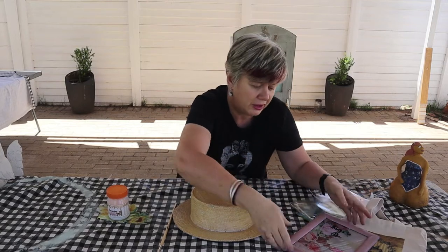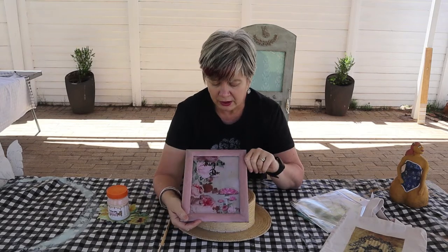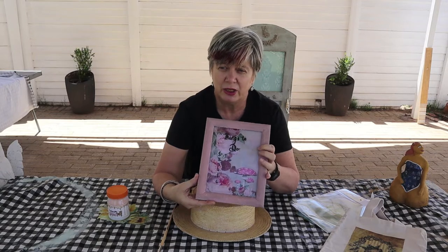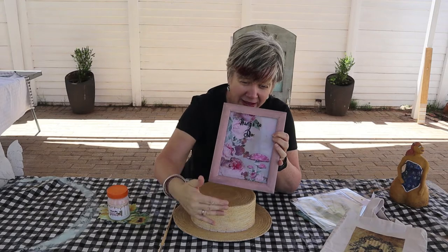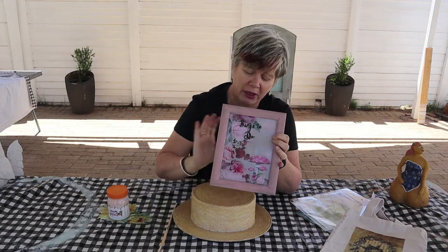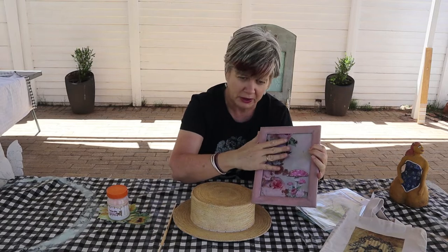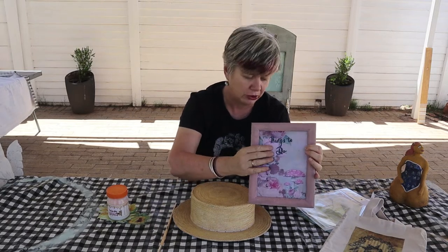Ek gaan uit vannacht vir julle die klip. Hier is op die glas gedoen. Wat jy dan doen, jy doen reverse. Met ander woorde, jy sit jou gom op die regte kant van jou papier en jy plak dit teen die glas vas. So dit is wat ek hier gedoen het. Dit is nie op die agterkant van die bord nie. Dit is absoluut op die glas gedoen.